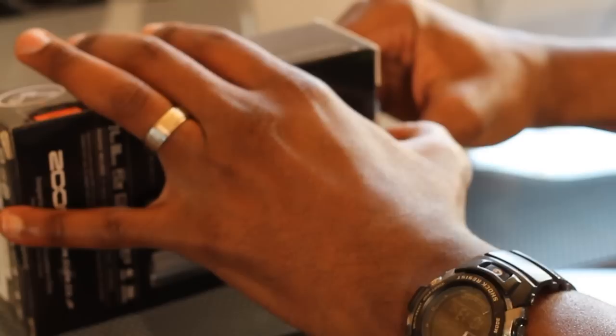The Zoom H1 handy recorder is pretty awesome. This thing is really good. It's a USB mic that's pretty much designed to capture a lot of depth and clarity, which you can kind of hear. It's a lot better than my Blue Yeti, that's for sure.